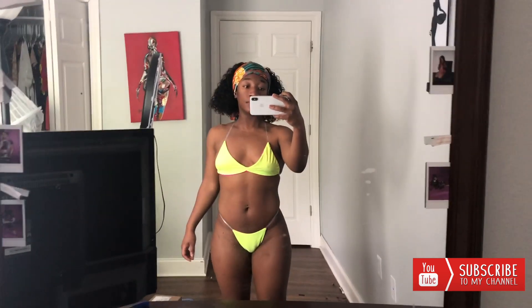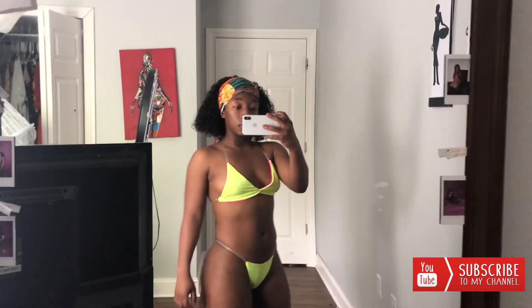This is the final product guys — as you can see, I'm feeling myself. I like this especially because I can mix and match it: I can wear it on the pink side, on the green side, or green bottoms with a pink top, or a pink top with green bottoms. It doesn't feel played out. Excuse the mess in my room, I'm in the middle of redesigning the whole layout. I really, really like this — let me know in the comments what you guys think and whether this was an easy tutorial to follow. Don't forget to subscribe to my channel, like this video, and share it with your friends. Thank you guys, bye!